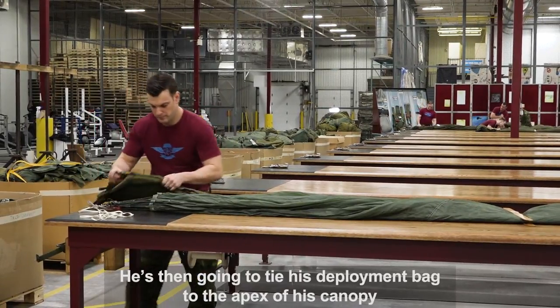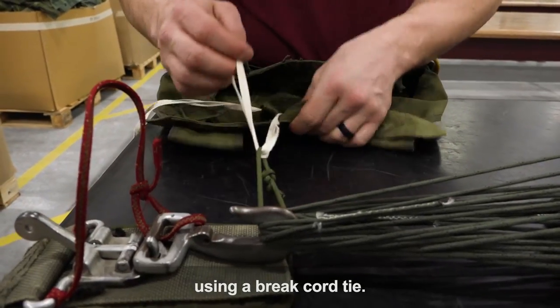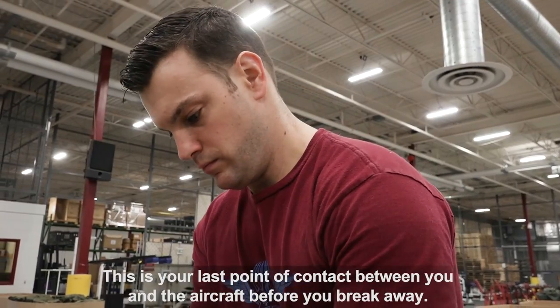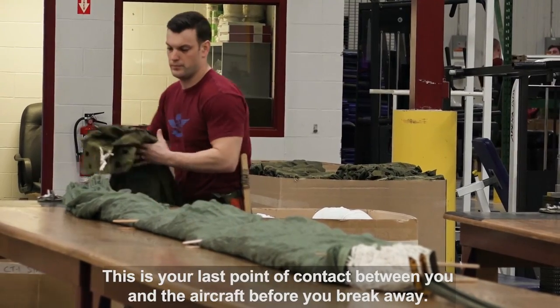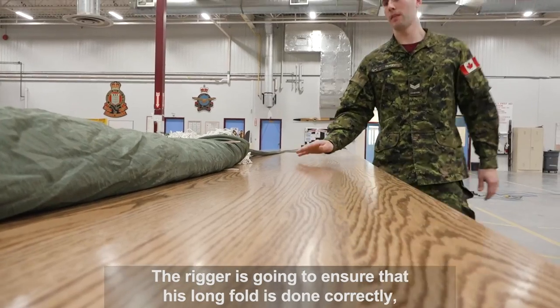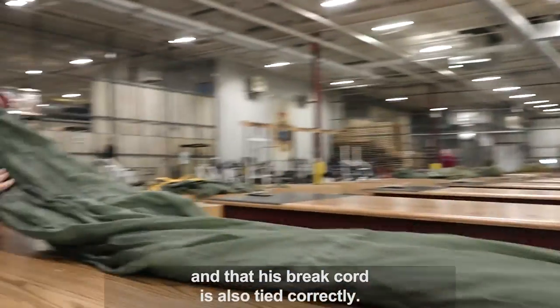He's then going to tie his deployment bag to the apex of his canopy using a brake cord tie. This is your last point of contact between you and the aircraft before you break away. The rigger is going to ensure that his long fold and his brake cord are both tied correctly.